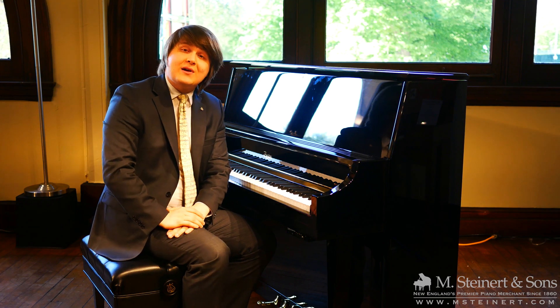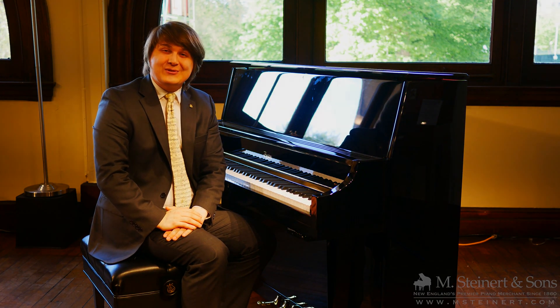Thank you so much for joining me here at M. Steinerd & Sons. We hope to see you soon.